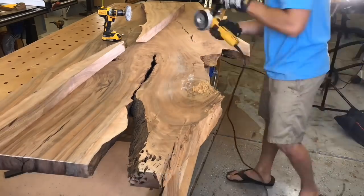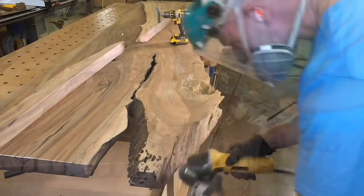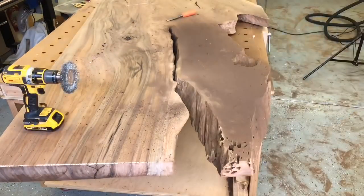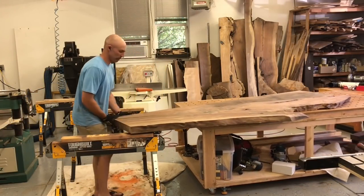Here I'm using the angle grinder with the stainless steel wheel to continue removing any of the soft wood. I'm not crazy about using the angle grinder if you're doing a transparent epoxy, because you will see the marks it leaves. But this is going to be a black epoxy so you won't see any of the marks on the wood. It also makes a lot of dust, whereas the Restorer and other tools with dust collection are almost dust-free.